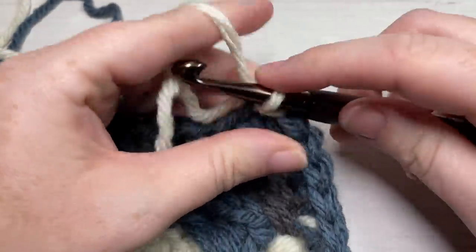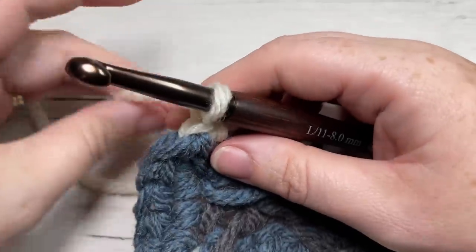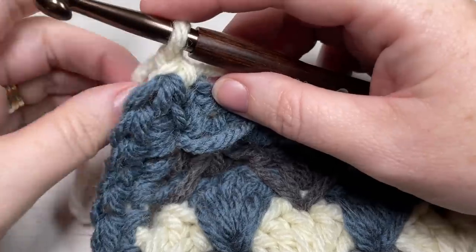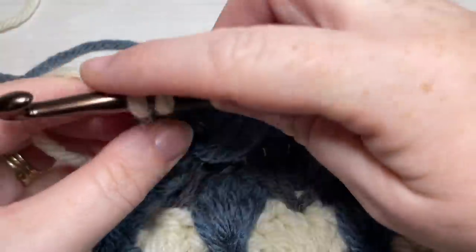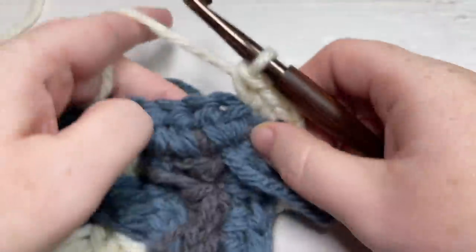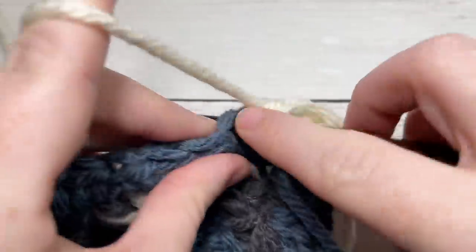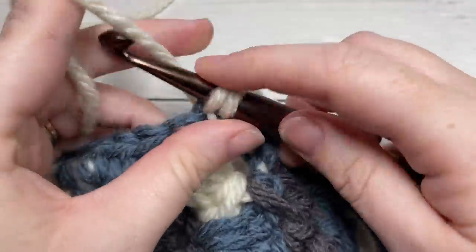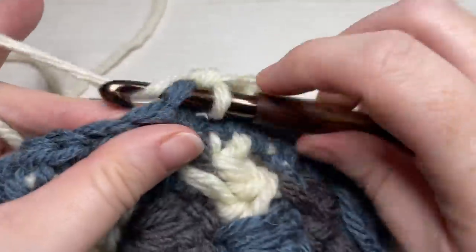If you'd like, join Color C in the final stitch before joining with a slip stitch into that first stitch. Chain one and turn your work. For Round 2, work a single crochet into each stitch all the way around, working three single crochets into each corner stitch. When you come back to your first stitch, switch back to Color B in that first stitch, then join with a slip stitch into your first stitch.